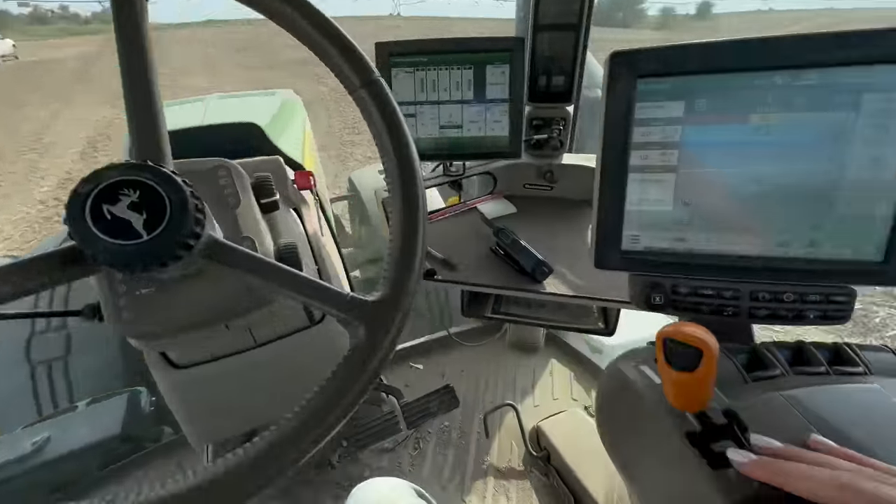Oh, that AC feels good. These beans are not yielding well. It has been a whole year since I've driven the grain cart — I hope I remember how to do this. We reached the end of the field, so now I just wait here while Grant finishes unloading. He can move around and move the auger to fill where he likes, then he will turn around and take another pass.